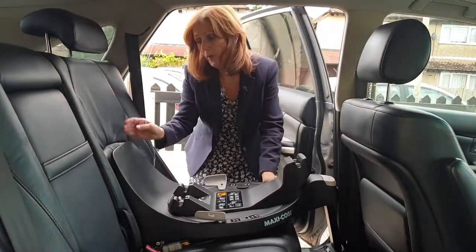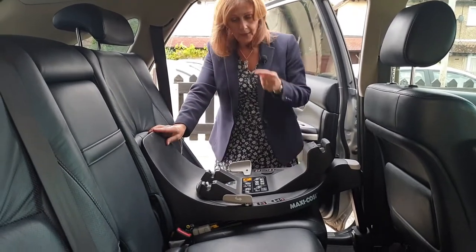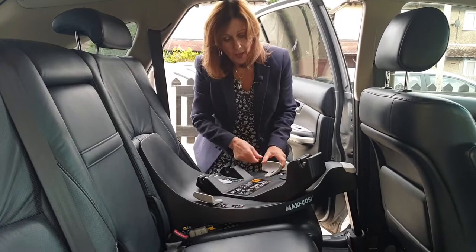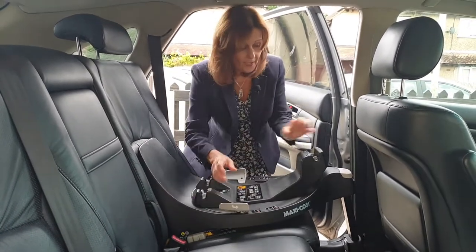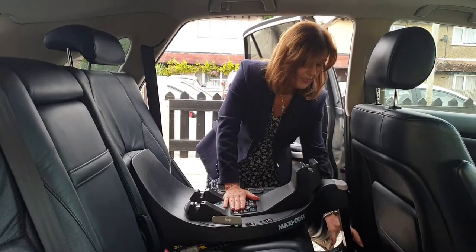The other thing we need to do is have this rebound bar sit against the back of the seat like this. If you are using this for the infant seat, when you take this out of the box the base will actually be rotated the other way, so you want the higher piece to be at the back of the seat when you're using an infant seat on this base.